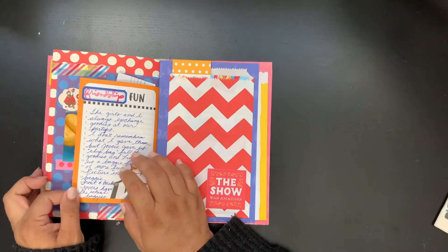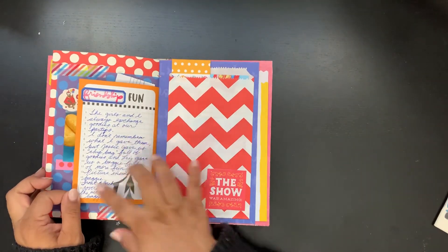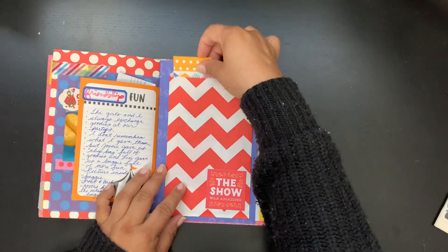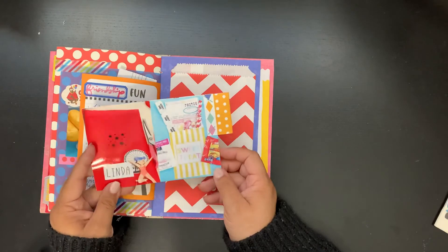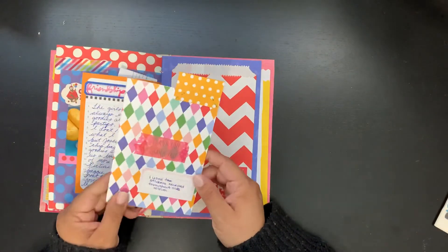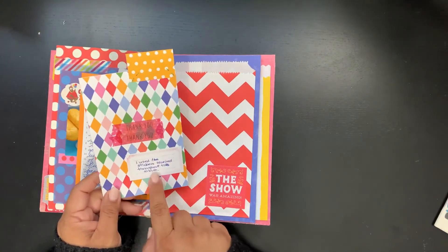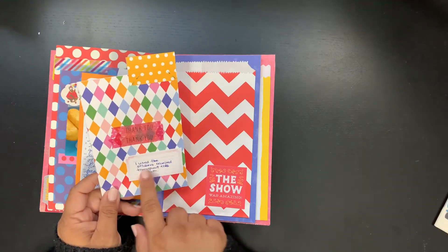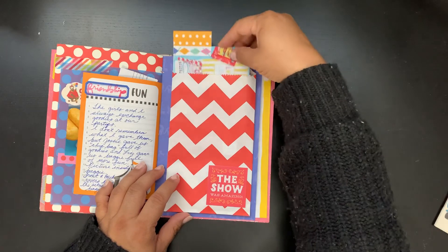I talked here about how Josie, Liz, and I always give each other goodie bags, and I just mentioned that here. Here's a picture of the one Josie gave me and the one Liz gave me. I have — I don't know if you can see this — it says 'thank you, thank you,' and then it says 'I used the stickers received throughout this album.'